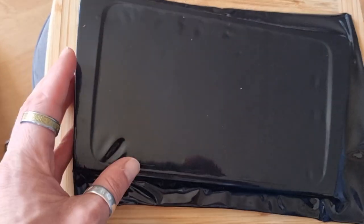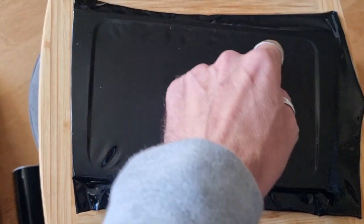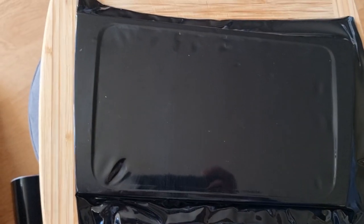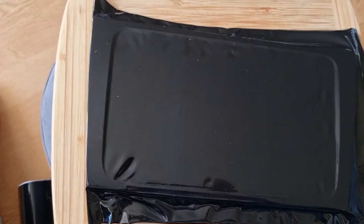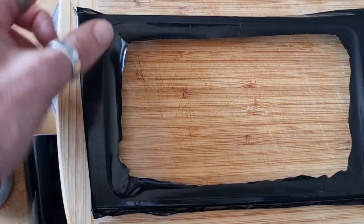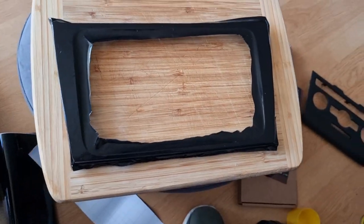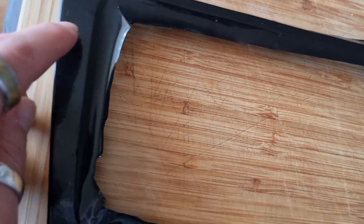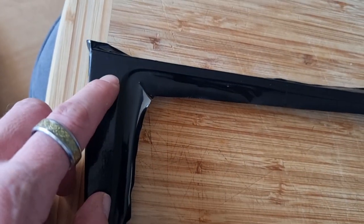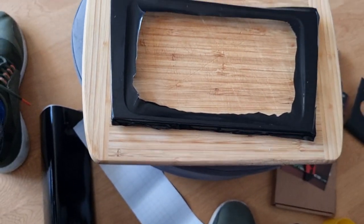I need to cut some of this out so it starts to wrap around the ends and sides. I'm going to cut a section out of the middle and trim it up a bit to push it right around underneath. I'll reheat it and push it all around. I've got one air bubble — let's get it tidied up.